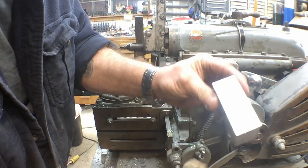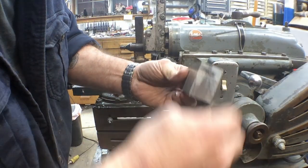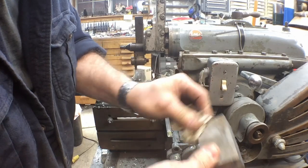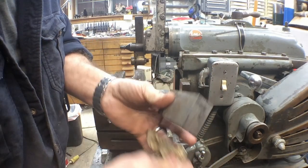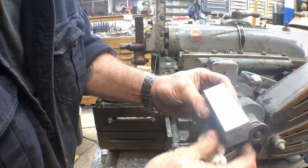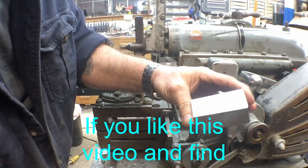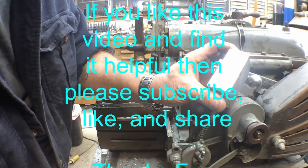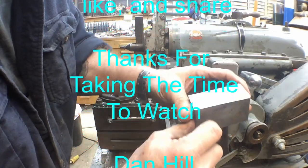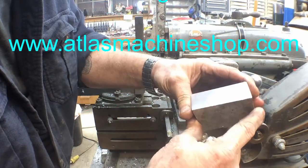Time to clean up my little bit of a mess here and go in and sit down, have a cup of coffee, and sit in front of the computer for a bit. If you find this enjoyable, go ahead and hit that subscribe button, and if you hit the bell notification you'll know when I put out a new video. Hopefully you got some enjoyment out of this — any comments or suggestions, leave them in the comment section below. Thanks for taking the time to watch.